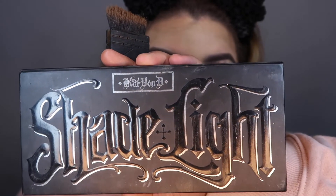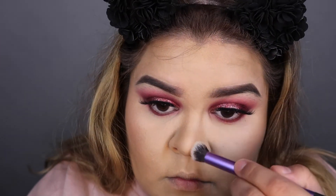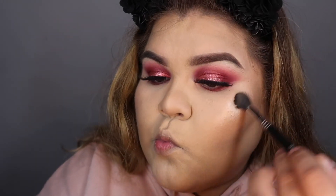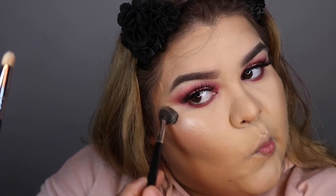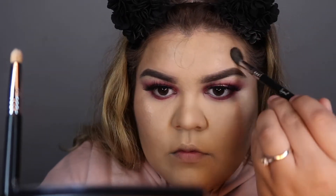Of course I'm already contouring and all that good stuff — I'm using the same products because I have not changed my contour and highlight in a long time, which I know I need to. Let me know what products you think I should try — if you have favorite highlighters or favorite blushes, comment down below. Don't be shy; I will listen to your suggestions when it comes to makeup.